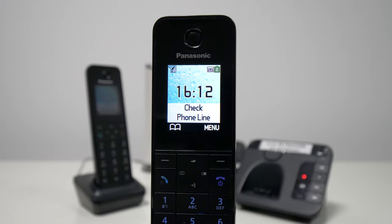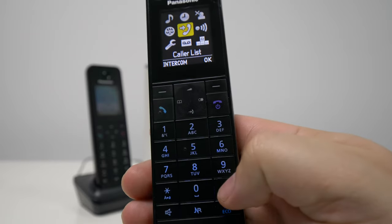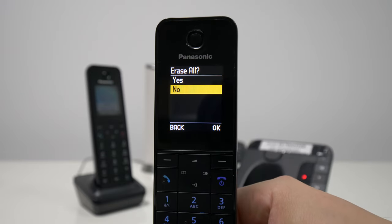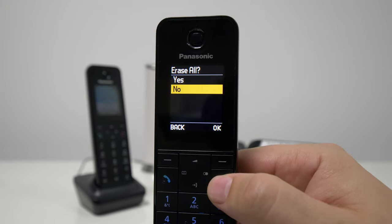The easiest way is to use the code. In this case the code to erase all messages is hash 325. All we need to do is press the menu, then select hash 325, and then we get a message that asks us if we want to erase all of the messages or no. We're going to ignore this for now.